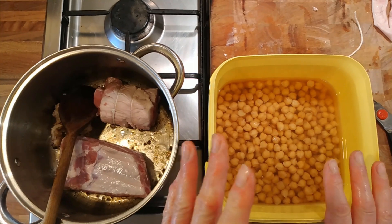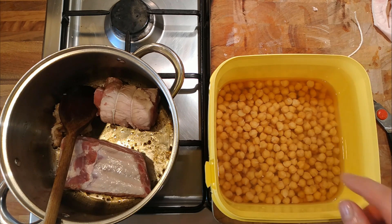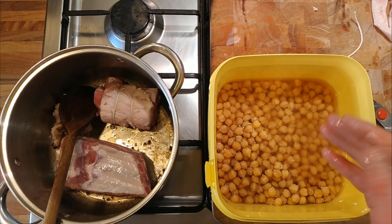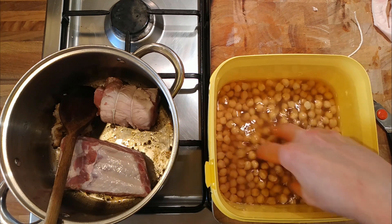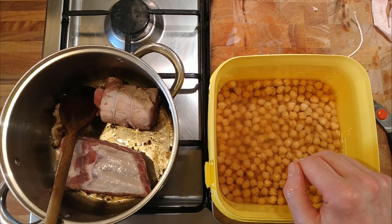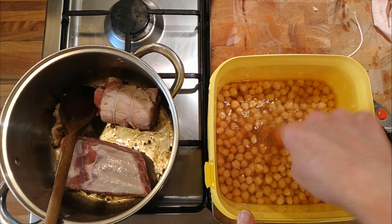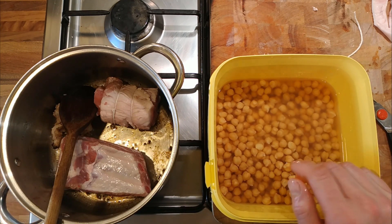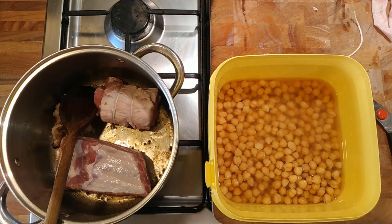Originally I had dried chickpeas — about 550 grams. I've soaked them overnight which has left us with about 1.2 kilos of hydrated chickpeas. If you're using jarred or tinned chickpeas, aim for about 1 to 1.2 kilos. We're going to use the liquid from the jars and tins as the base liquid to cook in. The pork will take about three hours and the chickpeas about half an hour, along with the vegetables.